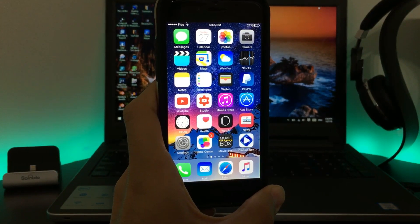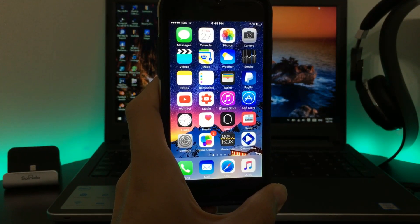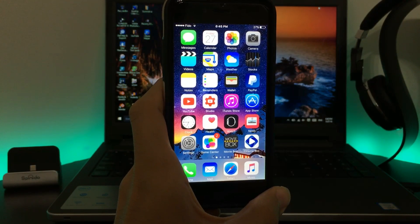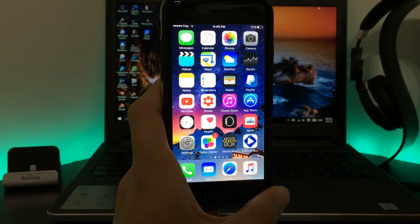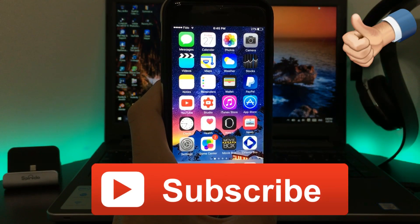I hope you guys enjoyed this video. Don't forget to like and if you haven't done so, subscribe to my channel. If you don't have a computer, I have other methods that don't require one — the links will be in the description. Watch those if you don't have a computer. Thanks for watching!